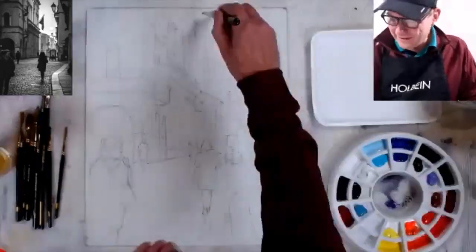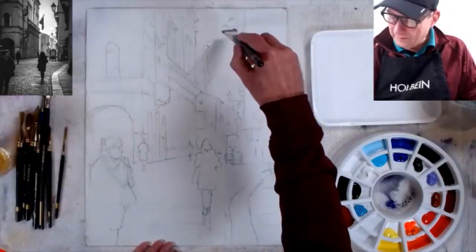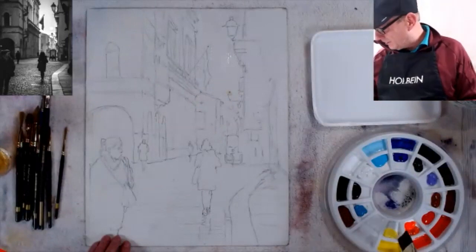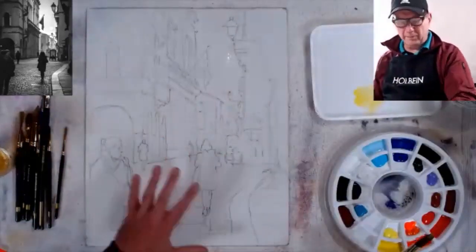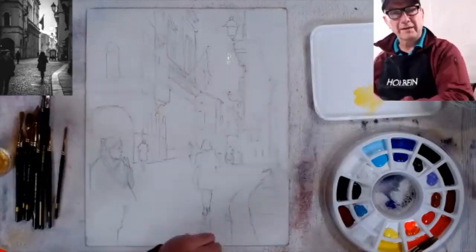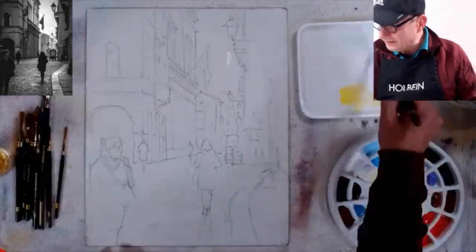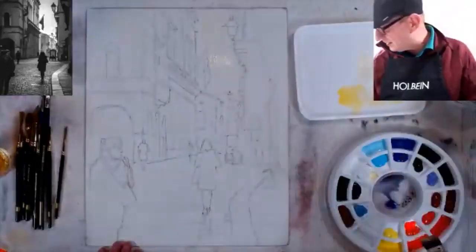This is a board with gesso ground on it, acting like hot press watercolor paper. I'll do the sky first — my sky is my lightest area, so I have to keep it very light. I'm going with a yellowish sky because I want more of a violet-brown for the buildings. The photograph may have been different, but a lot of times the photograph is dull or gray, and I like to make it better.